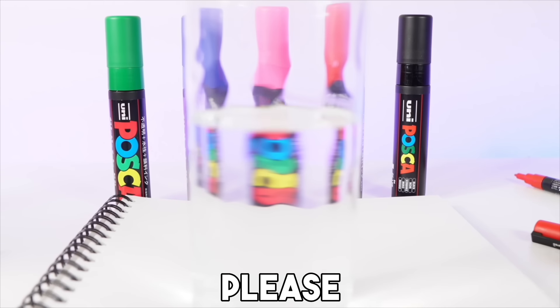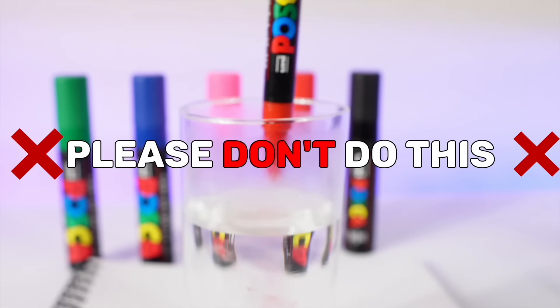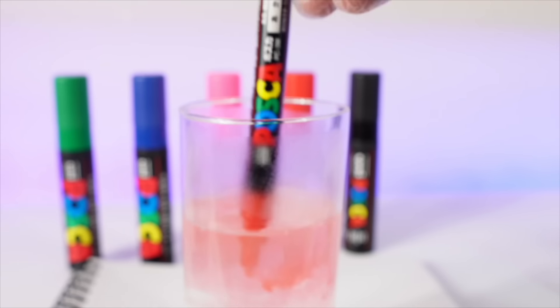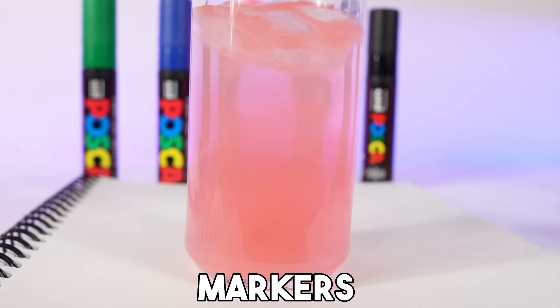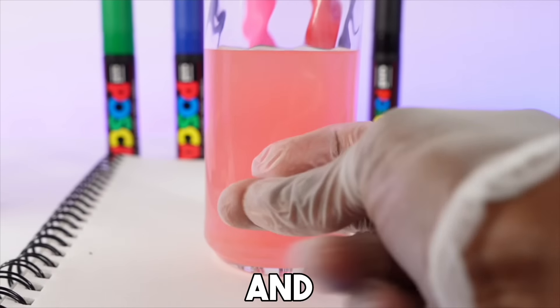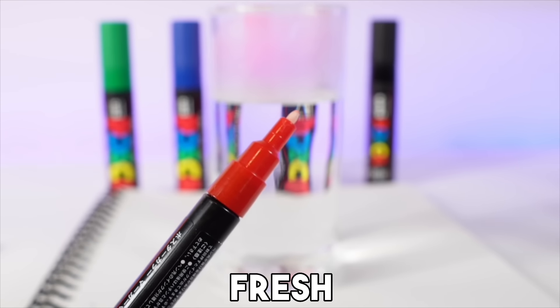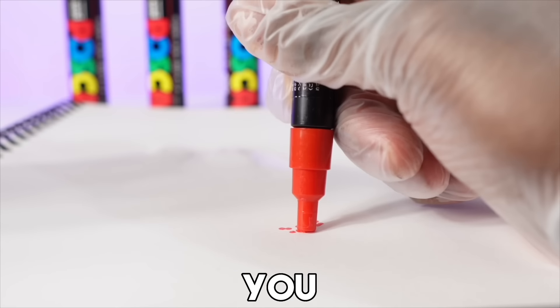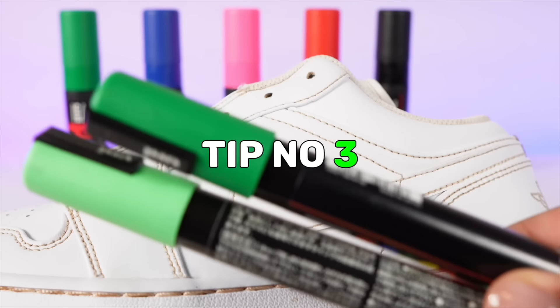The next tip: please do not dip your Posca marker in water to clean it off — that is not the correct way. What you really want to do is take the tip out, yes you can take the tip out, put it in some lukewarm water, and let it sit in there for two minutes. Then you'll have a fresh clean tip, and after you clean it off the marker still works — you just have to activate it again.